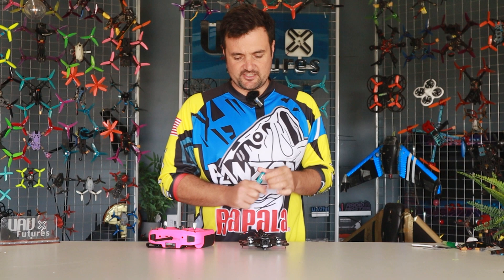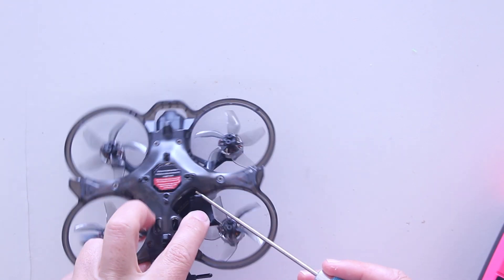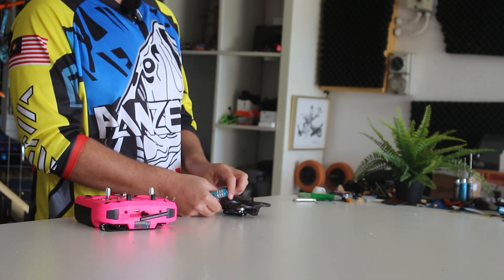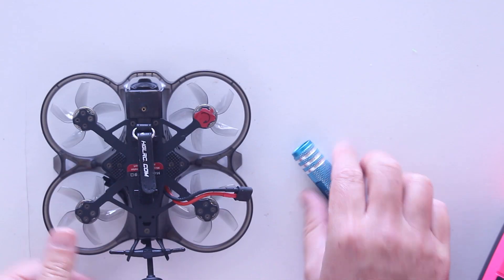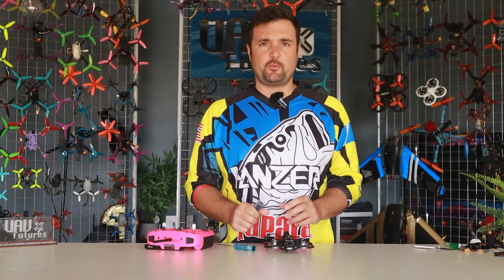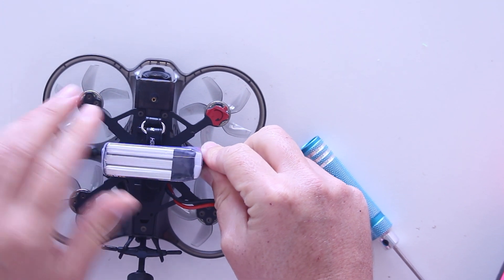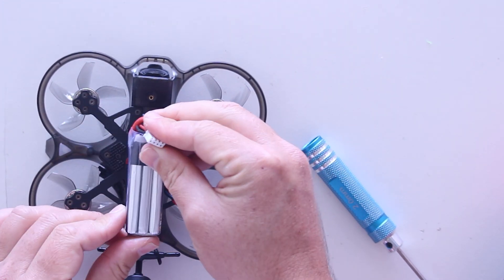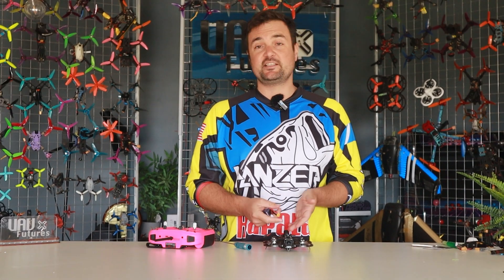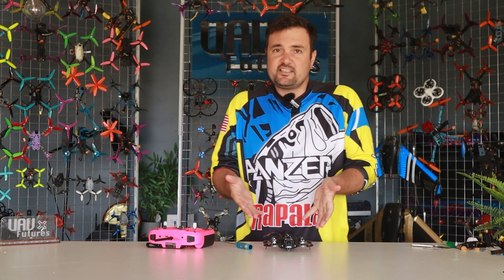A few more features: flip it underneath and everything is really well protected. There's a little section that simply pops open to give you access to your SD card. The antenna on the back is out of the way of any props. For the battery — it's what we call toilet tank style — it sits across the quad from left to right rather than front to back like most crafts, meaning the weight is distributed fairly evenly. It does feel very nice to fly.